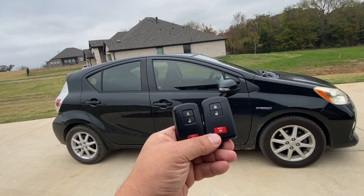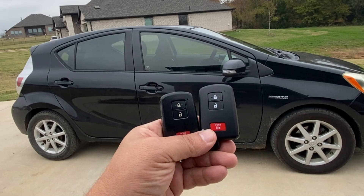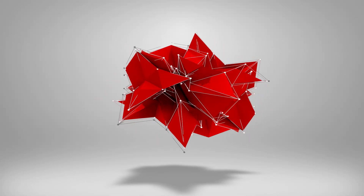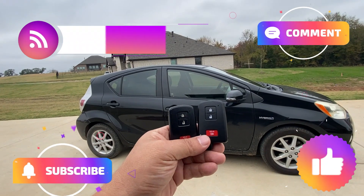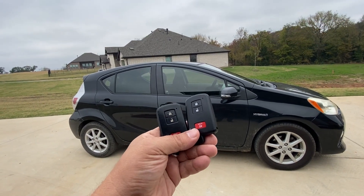In this video, I'm going to program my own key for the Toyota Smart Key on a 2012 Prius, and I am not a locksmith. Stay tuned. Hi everybody, welcome back to Random Fix, and yes, I am not a locksmith, and I have never programmed a key before.